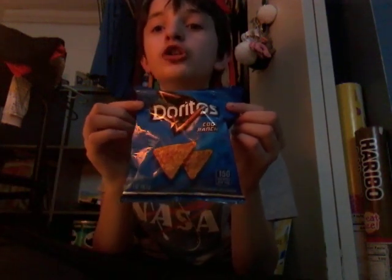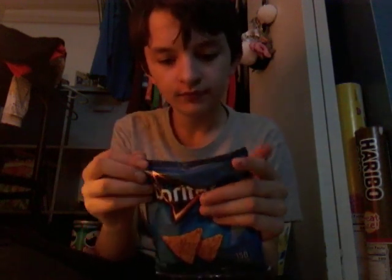Next we're doing Cool Ranch Doritos. Ingredients: corn, vegetable oil, skim milk, sugar, onion powder, and more — they're right here. Cool Ranch Doritos are not healthy.